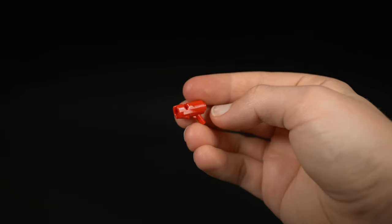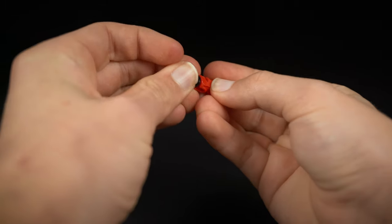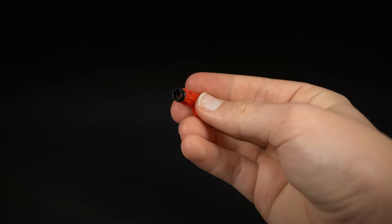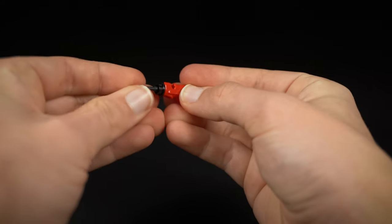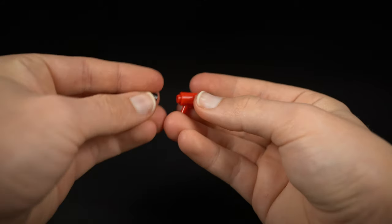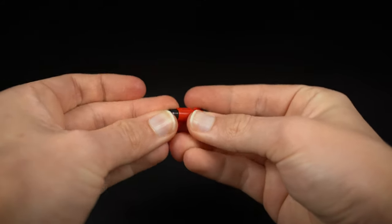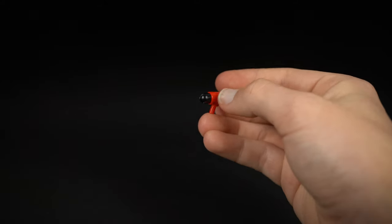To build a drill, take a firing gun and fit on a one by one round stud with a hole in the centre on the front, then take a screwdriver and fit that in there. On the back, fit a one by one round brick — this is the base of a lever — and that will act as the back.